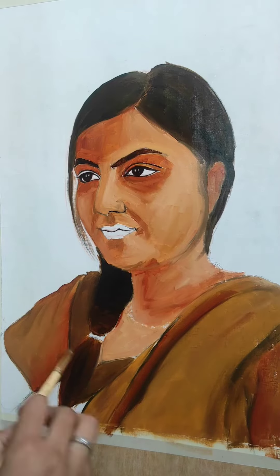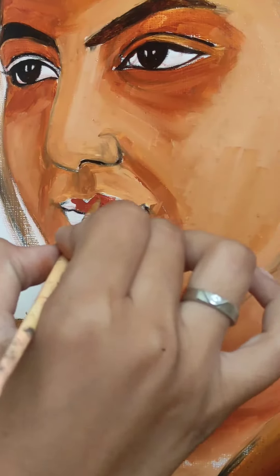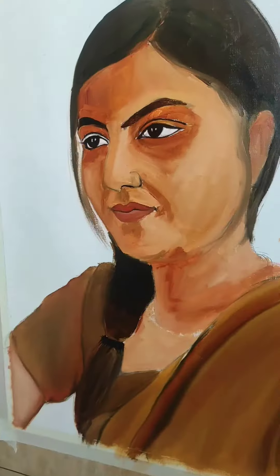As you can see, I have used colors in the dress and I have colored in the lips. You have to take a dark shade in the upper lip.